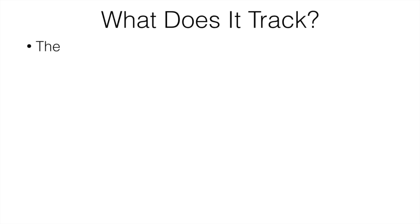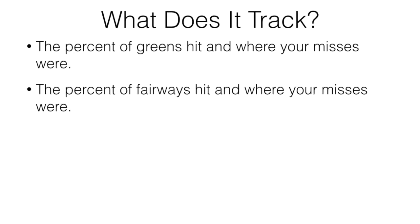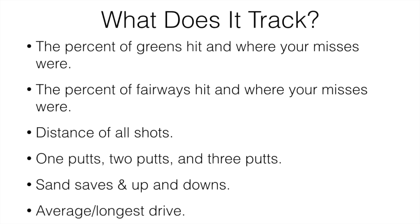So what does it actually track? It tracks the percentage of greens hit and where your misses are, so you can see where your average miss was and work on your game. It shows you the percentage of fairways hit and where your misses are so you can improve that part of your game. It's going to show you distance of all your shots, how many one putts, two putts, three putts, sand saves, how many ups and downs you got per round, your average drive distance, and your longest drive distance.